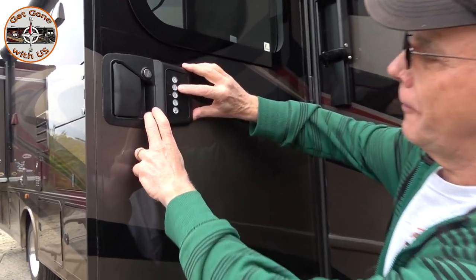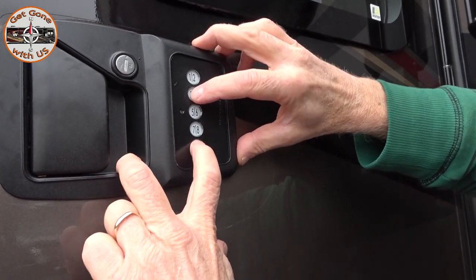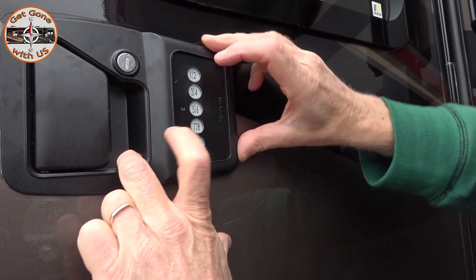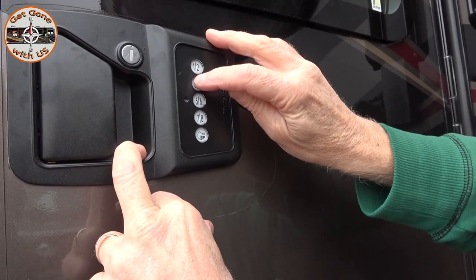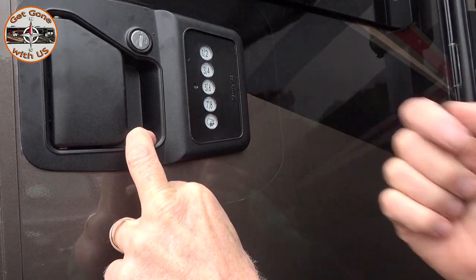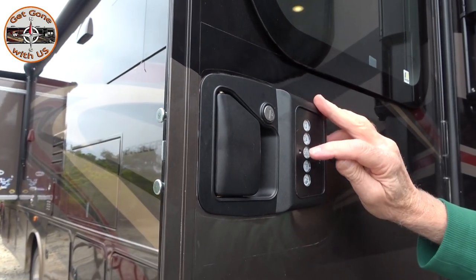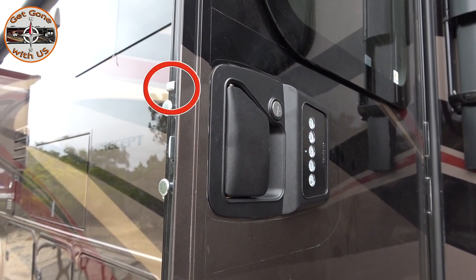We're gonna show you how to set a personal code, then change it for us - it's not going to be our personal code. What you want to do is hold the 3, 4, and BP button for two seconds until it beeps three times. Now just enter a code - one, three, five, seven - boom, four digits. It went green, it accepted it. To lock it, just press the lock button - it locked.